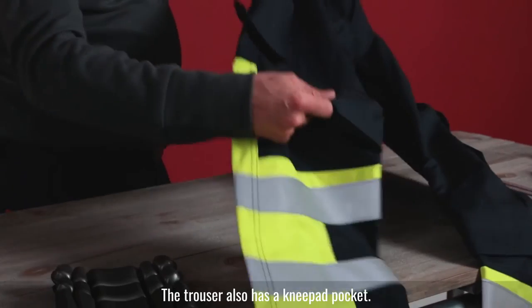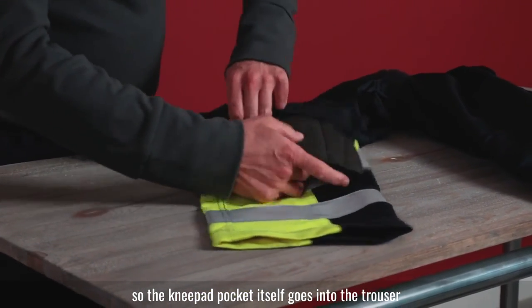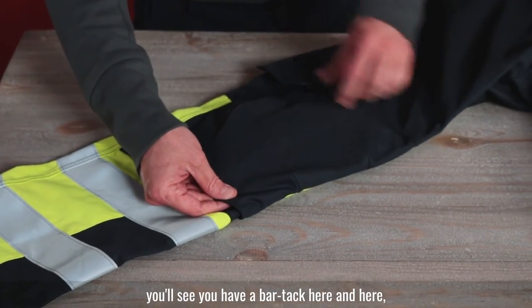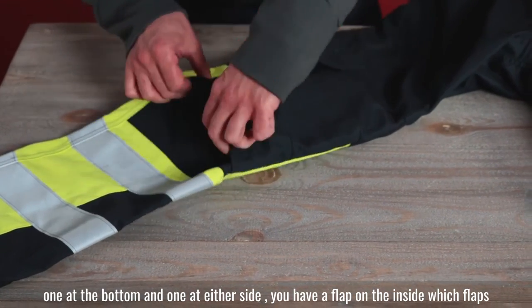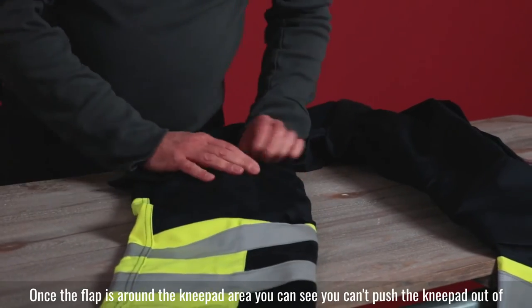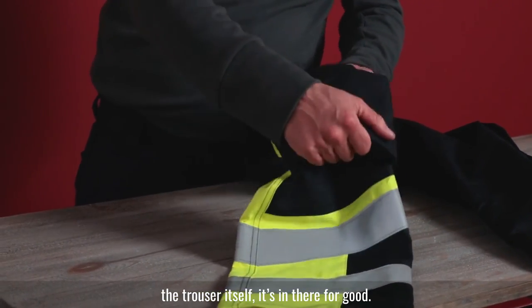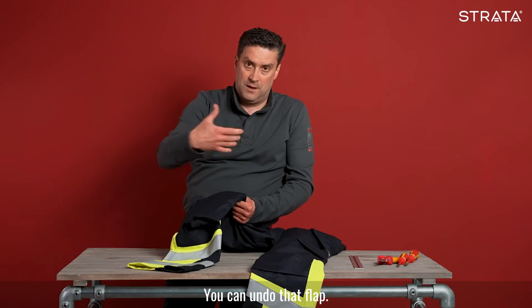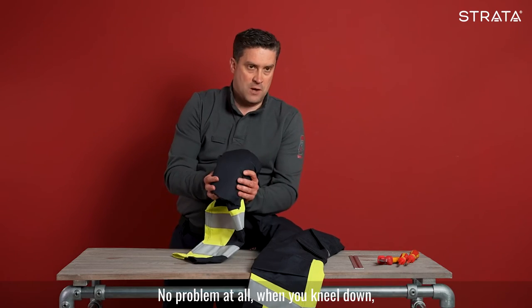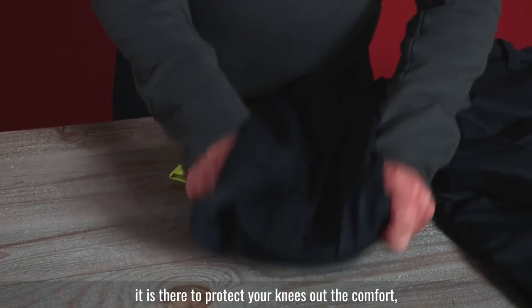The trouser also has a knee pad pocket — specifically a bottom-loading knee pad pocket. The knee pad itself goes into the trouser from the bottom. You can see there are bar tacks here and here, and one at the bottom on the other side. There's a flap on the inside which wraps around the bottom of the knee pad area. Once it flaps around the knee pad, you can't push the knee pad out of the trouser — it's in there securely. You can undo that flap and pull the knee pad out when you need to. Otherwise the knee pad is flexible — you can drive vehicles with it no problem, and when you kneel down it's there to protect your knees and provide comfort on surfaces.